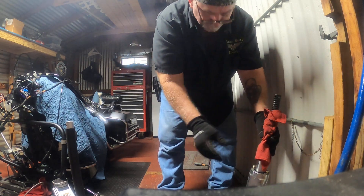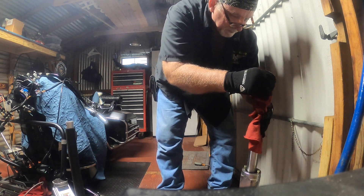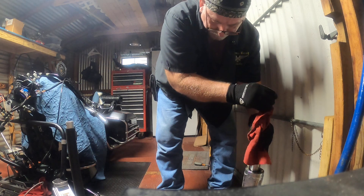I didn't spill a lot of oil from the first one. I was doing it between my legs and went to grab the spacer and the fork tipped over, so watch out for that.